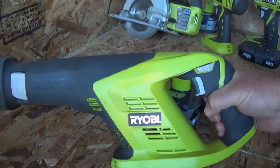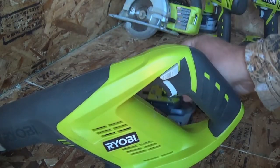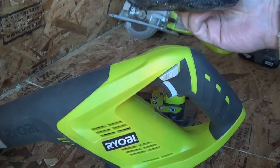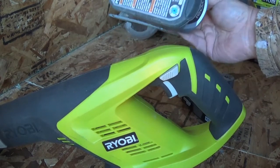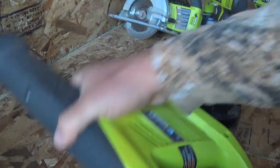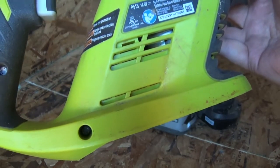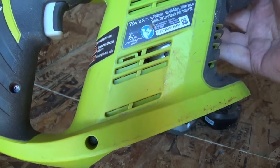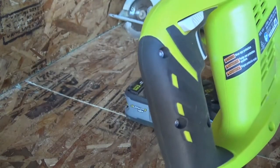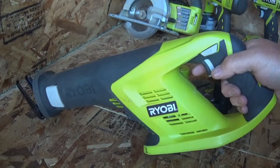This is kind of nice to have at the off-grid homestead. You can use either one of your batteries — the P102 or this is the P108, which is three times as big and more powerful. This sawzall is the P515, and it's been very handy so far — I've used it a couple of times.